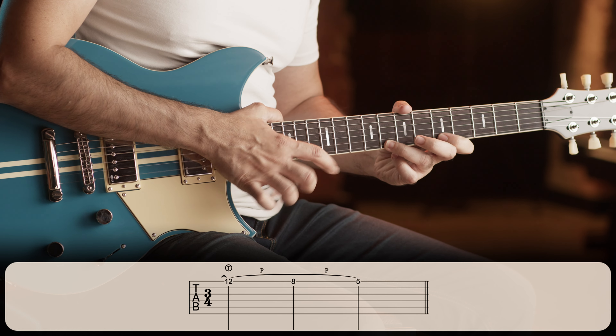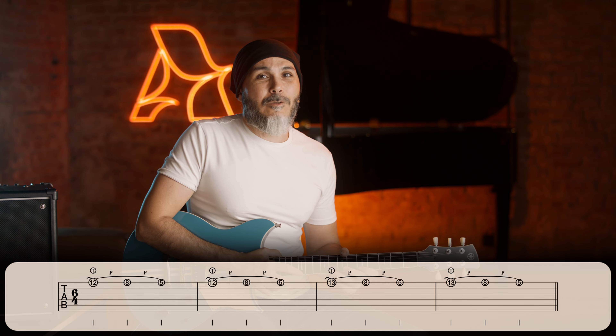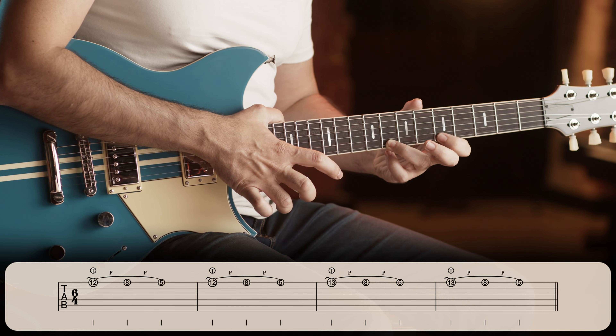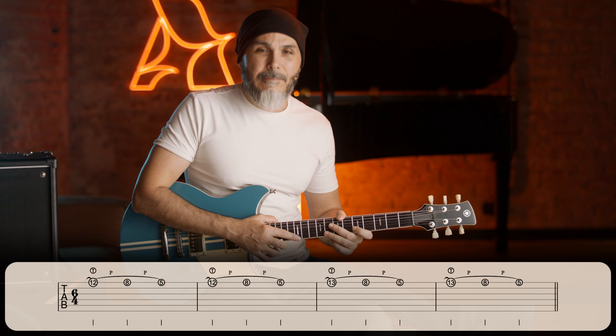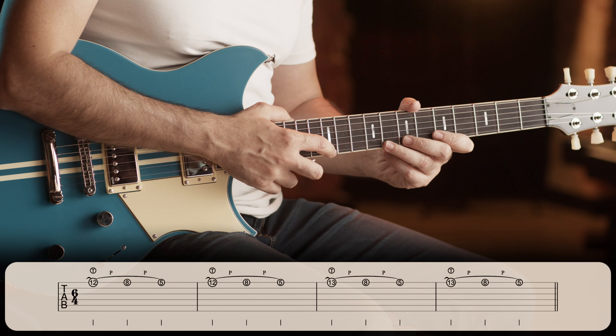Now let's do the same but add another pull-off with your third finger. Again, you put your first finger on the 5th fret on the 1st string, your third finger on the 8th fret, and the tapping finger will be on the 12th fret. We start with the tapping, pull-off to the 8th fret that is already pressed, and then another pull-off to the 5th fret. Let's do the same exercise with the added finger. Play with me. 1, 2, 3.